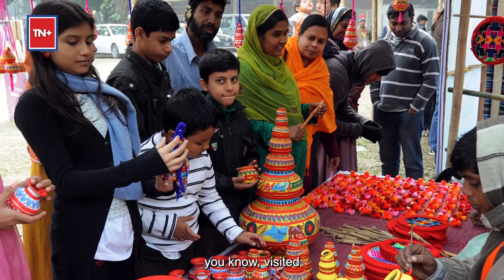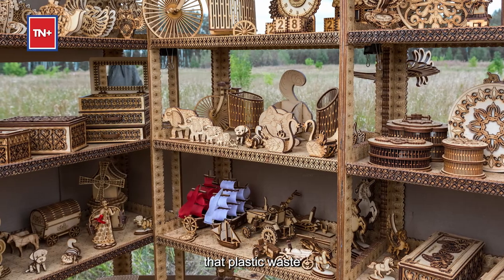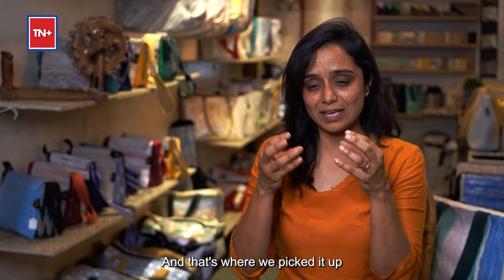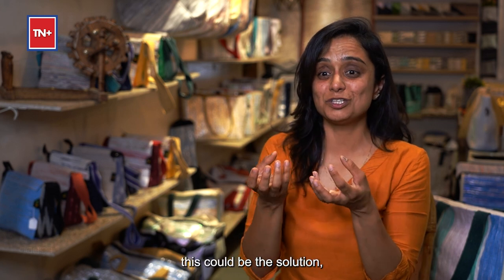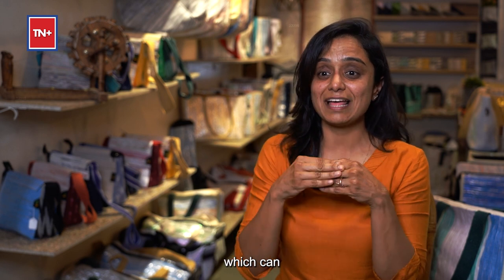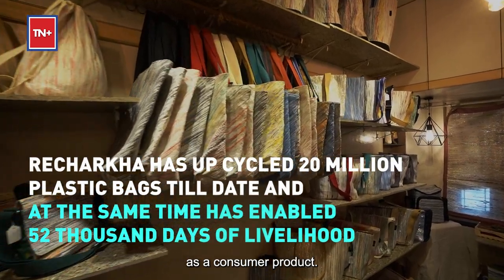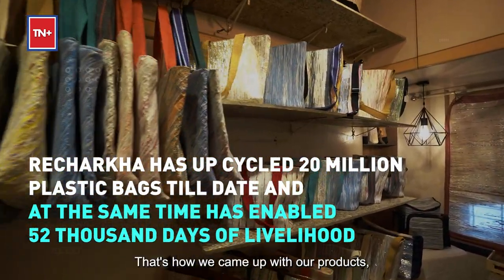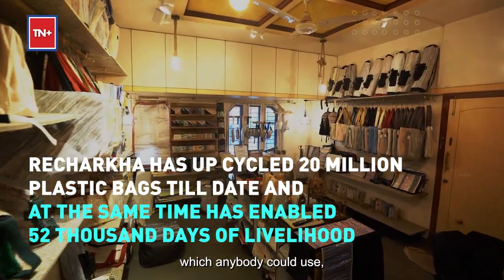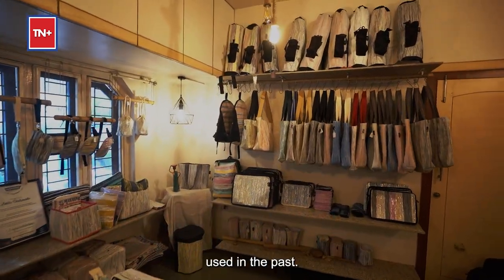I always visited handicraft exhibitions, and that's when I discovered that plastic waste could be woven together. We picked up on that and said this could be the solution, but it had to be done on a larger scale to make consumer products usable by everyday people. That's how we came up with handbags and home decor products that anyone could use and find value in.